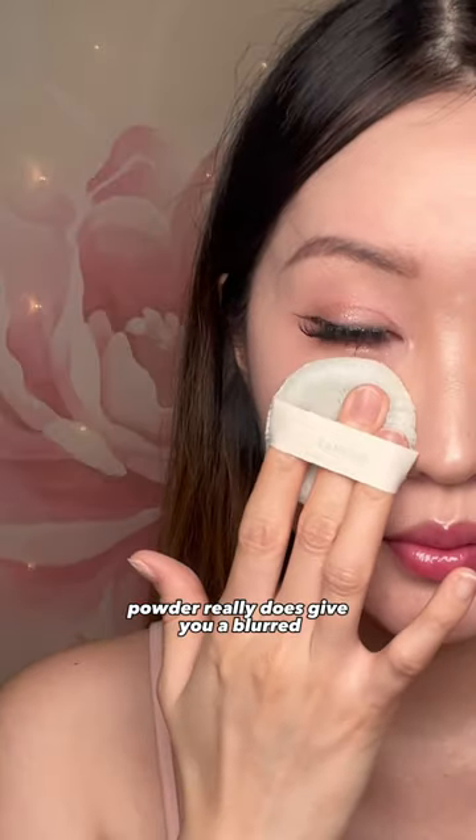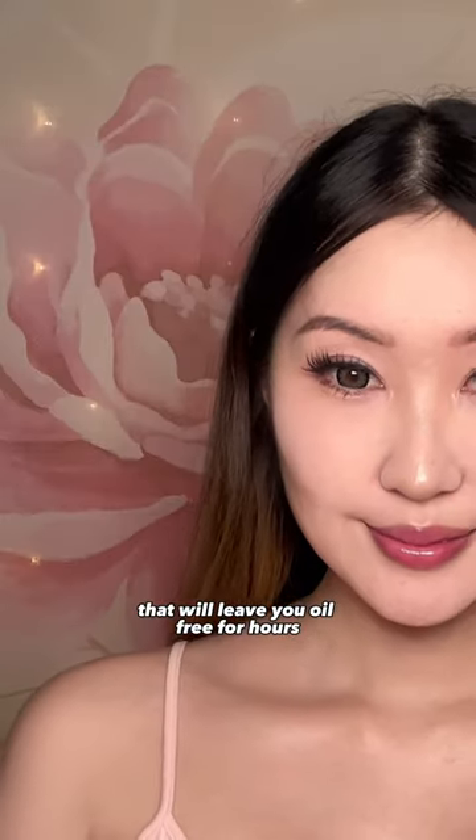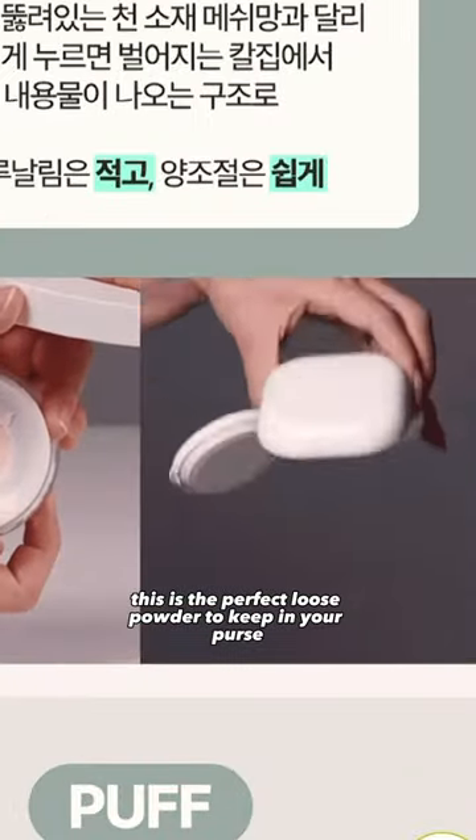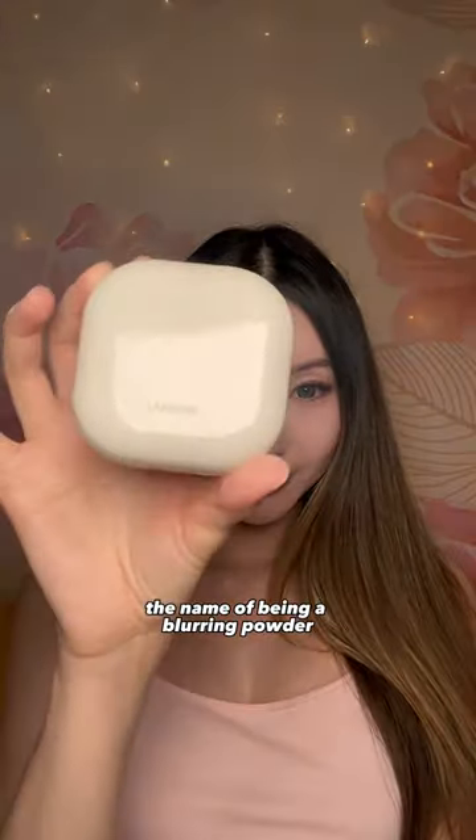This powder really does give you a blurred, velvety appearance that'll leave you oil-free for hours. Its unique packaging and compact size make it the perfect loose powder to keep in your purse, and it truly lives up to the name of being a blurring powder.